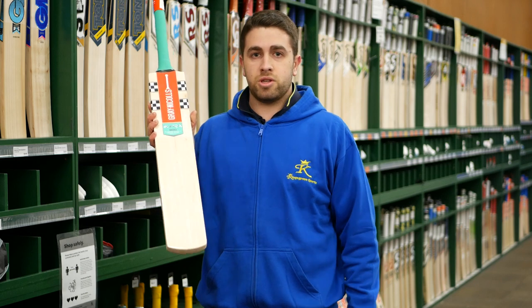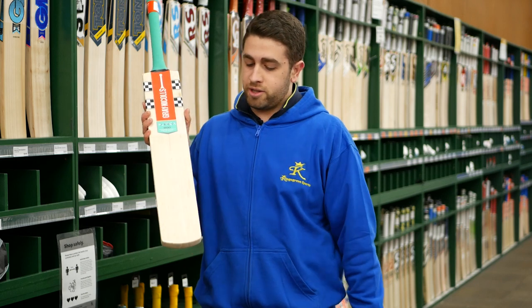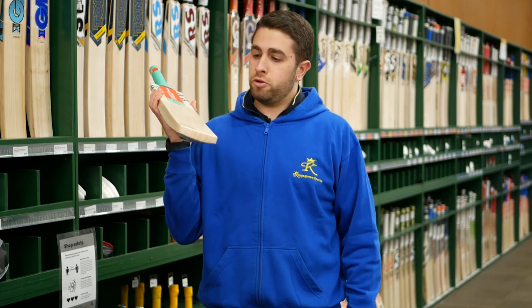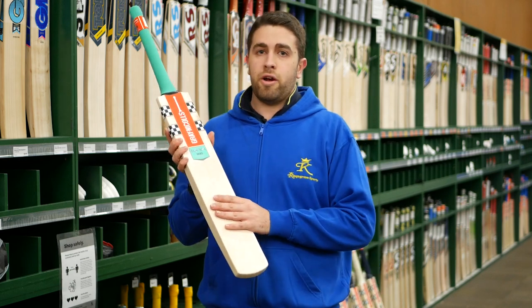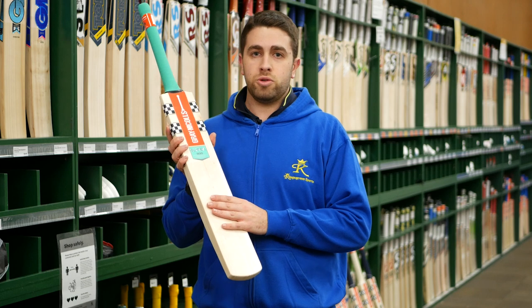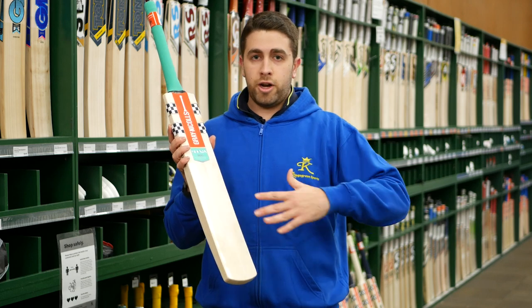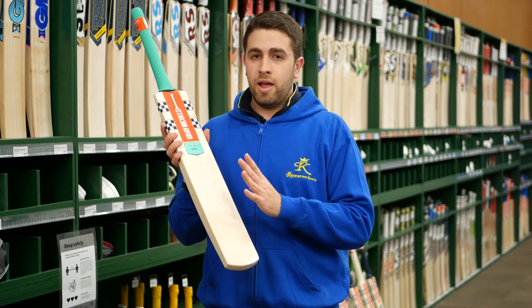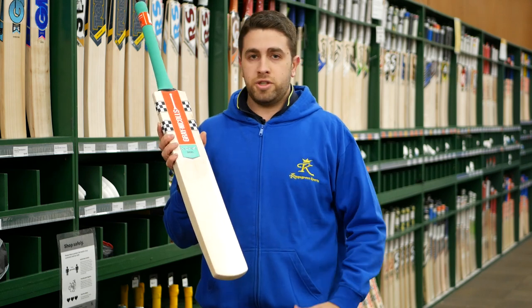These ones actually come ready to play with sleeves stuck on the face. Same thing — natural toe, so you can always fit a rubber toe guard or shoe glue on the bottom. They'll also carry it in a Supra 600 model which is a great entry-level bat. Those ones won't be made in Australia — they'll be made in India — but really a nice model for those entry-level cricketers.